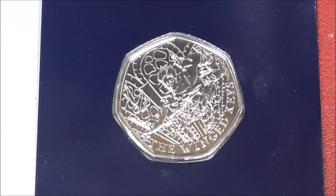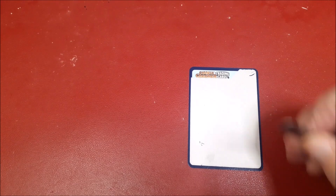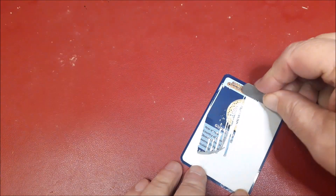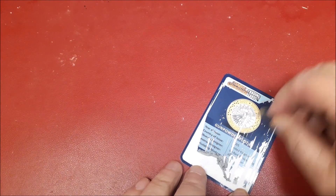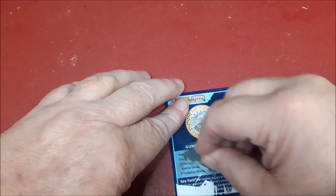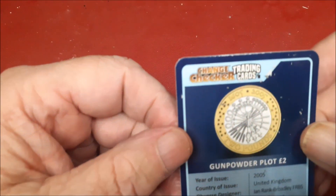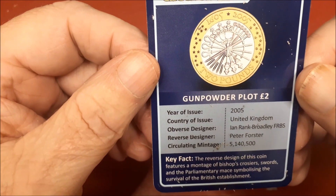Zoom back out — there we go. For those interested in the scratch cards, let's see what we got. Oh well, unpow the plot — I think I've already got that one. Not going to keep them, just put them in a box somewhere. There we go. Usual bits and pieces on the bottom there.